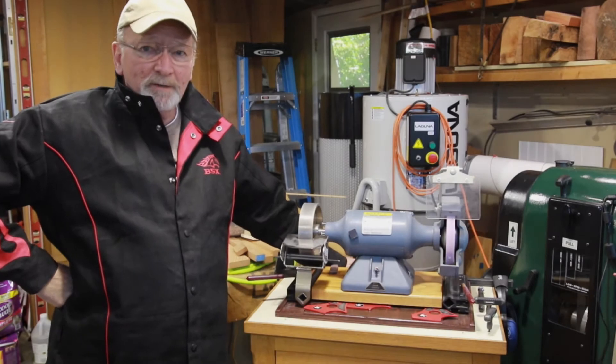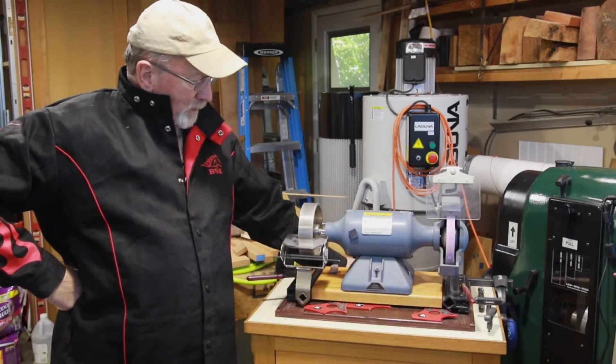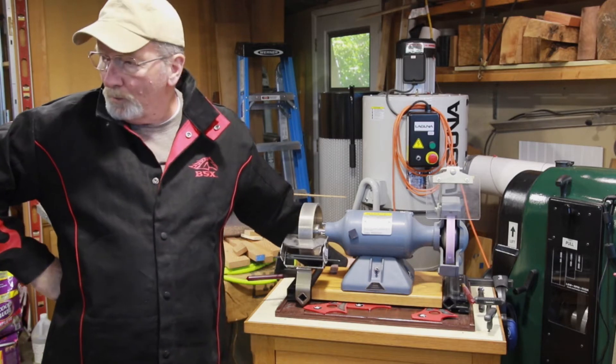Good morning. My name is Dave. Today I wanted to do something a little different — I wanted to compare a Baldor grinder with a Rikon grinder.